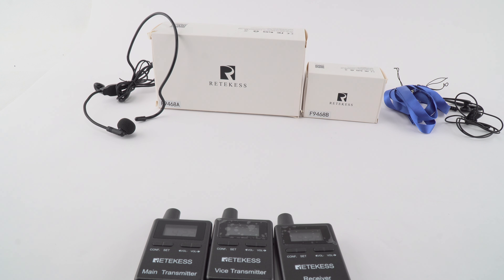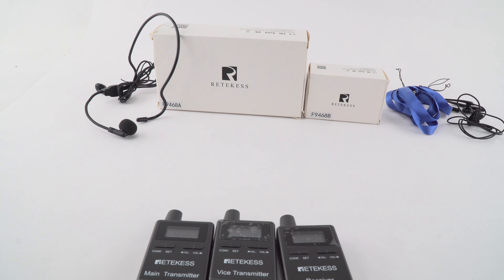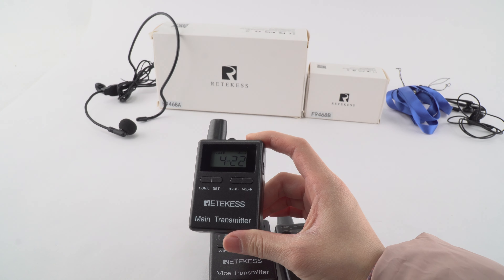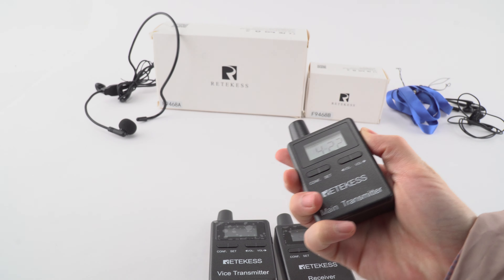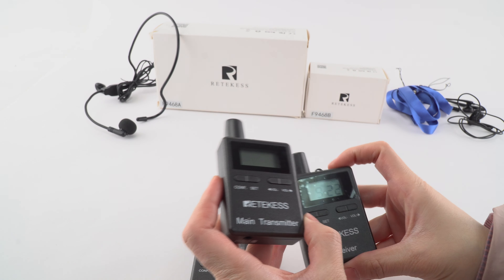Hello everyone, this is Ida from RedCase's official website. Today I will show you the operation of our RedCase TT105 target system, and I will show you more details of it.